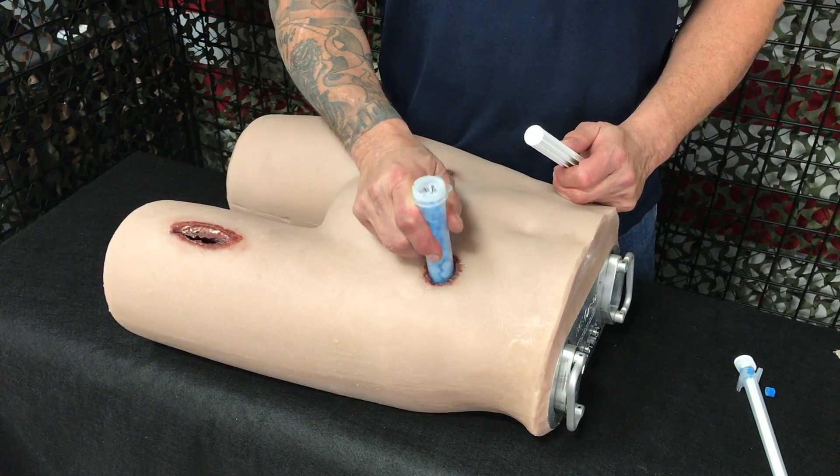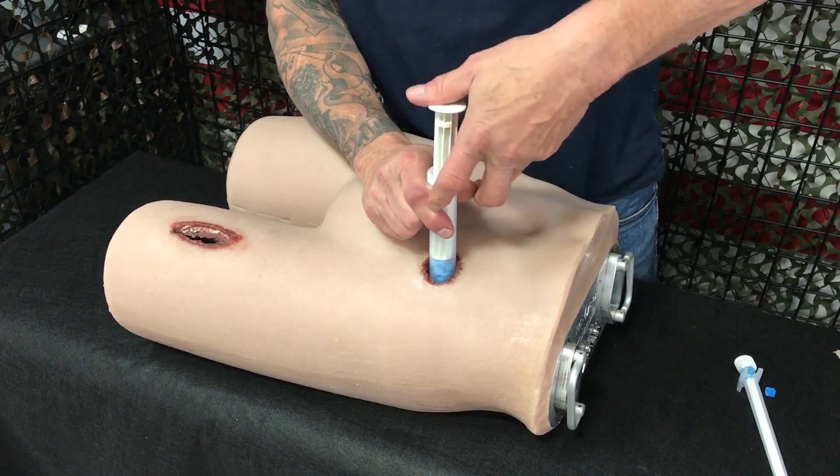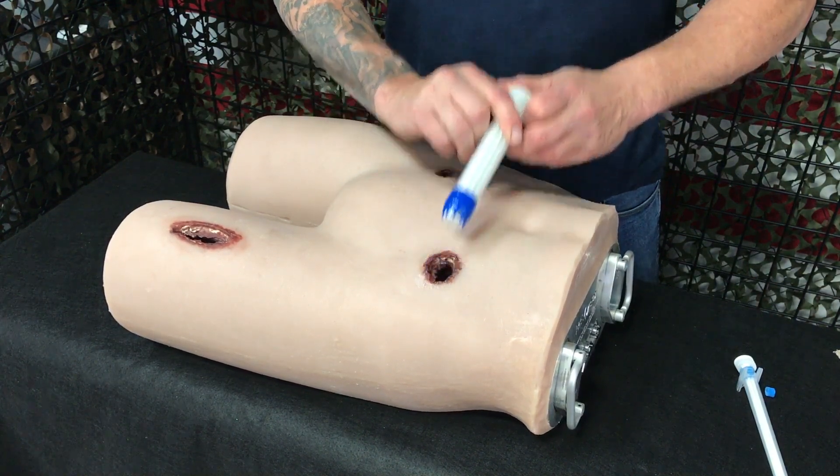In a very large wound, you can use additional applicators as necessary to completely pack the wound with mini sponge. Finally, cover the wound with an occlusive or pressure dressing per your standard protocol.